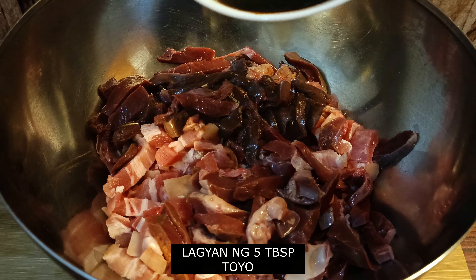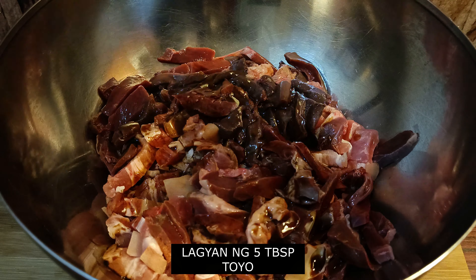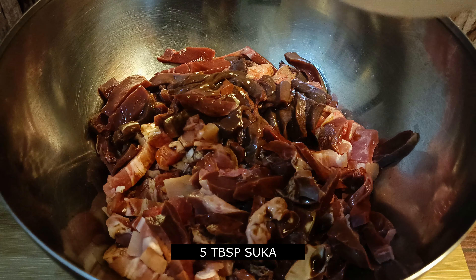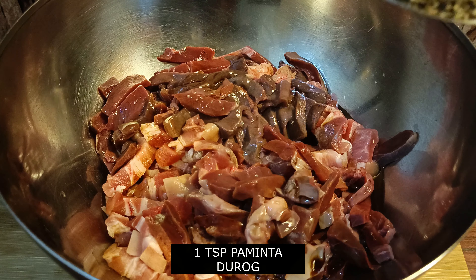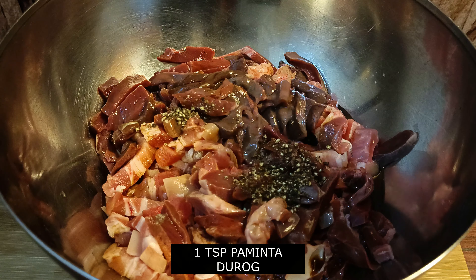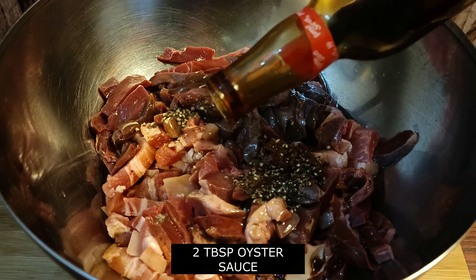Add 1 cup of water. Let's add 1 cup of milk.